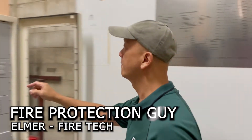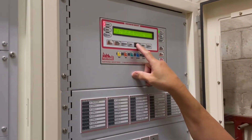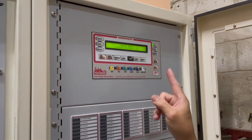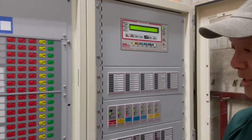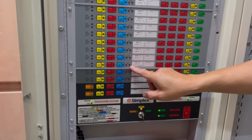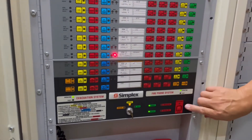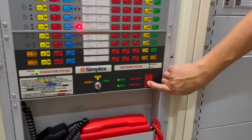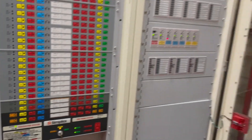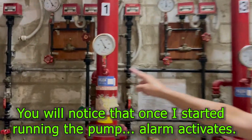Let's reset. Acknowledge. Reset. Acknowledge. So that is that. We're going to reset this one. That means the flow switch in zone number 3, level 4, is working. Reset.